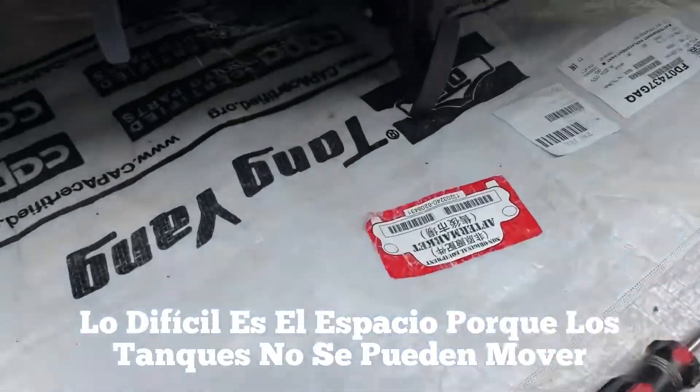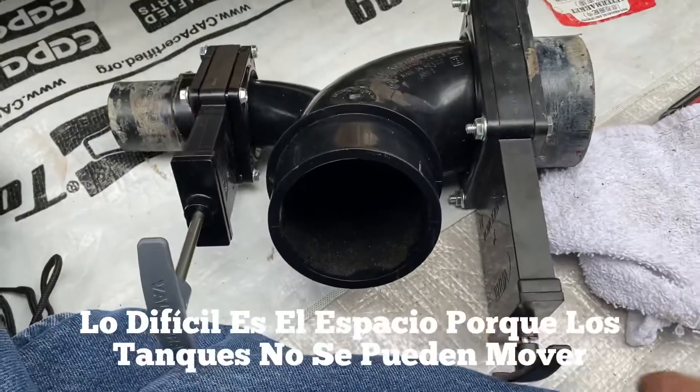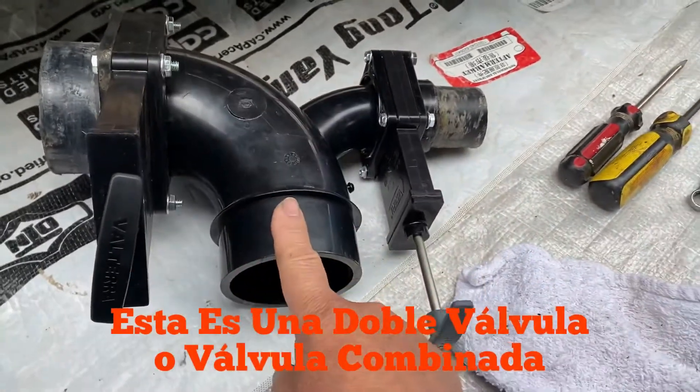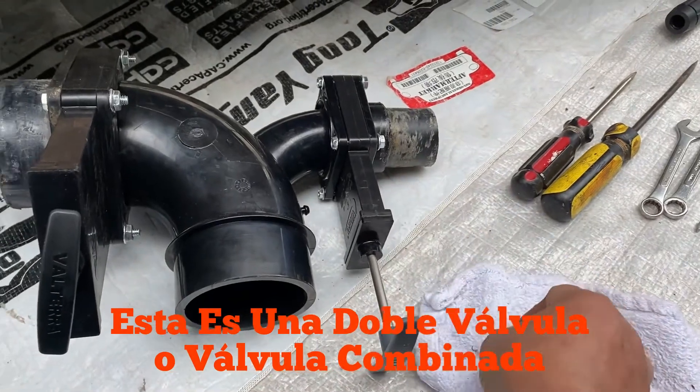This is the new valve — it's actually a valve combination. This side is the black, which is the toilet, and this is the gray water, which is the sink and shower.